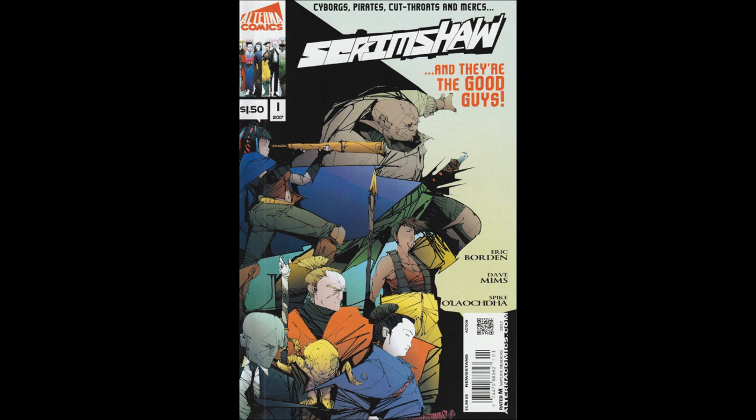Then we're introduced to the rest of the crew: we've got Mariposa, we've got Herman, we've got Nagari, and then there's our head guy's girlfriend, Katsuko.